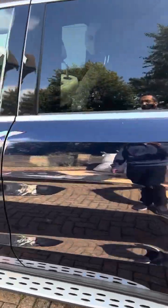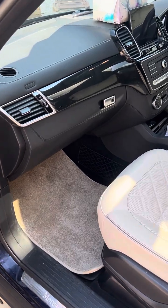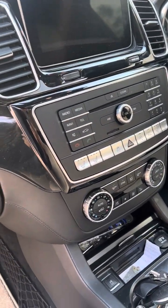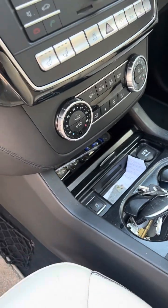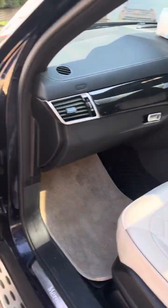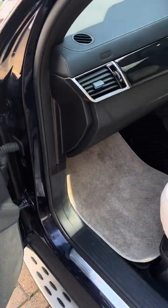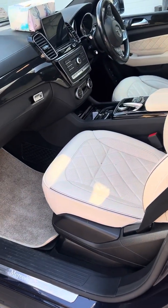Inside, you've got navigation, an LCD screen, and climate control. From here your cup holders are cooled — you can cool or warm them. All the seats are electrically adjustable and you've got memory seats as well. The headrest and backrest can be moved, so you can adjust quite a few things.